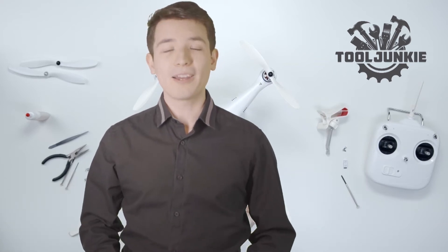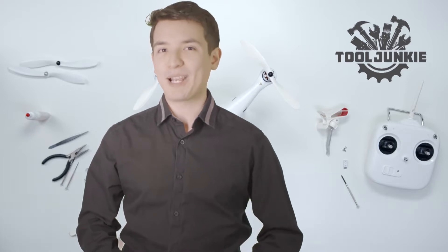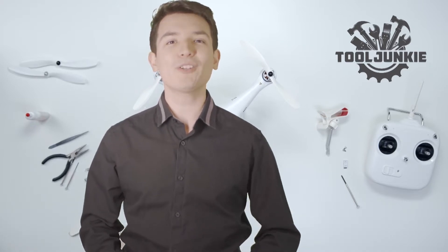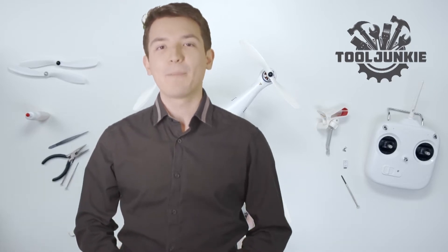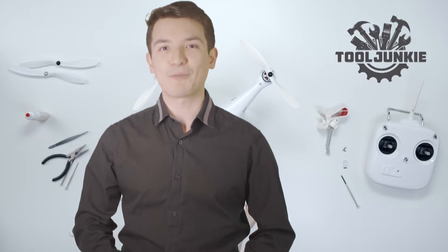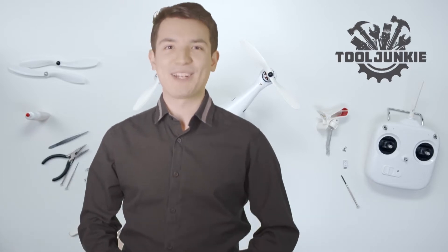Hello everyone, welcome to Tool Junkie. When it comes to buying the right tools, there's a lot to look out for. That's why today we're going to review the 5 best models for you. We've ranked them by many different factors such as product features, price, performance and more. Make sure to check the product links in the description for more information.